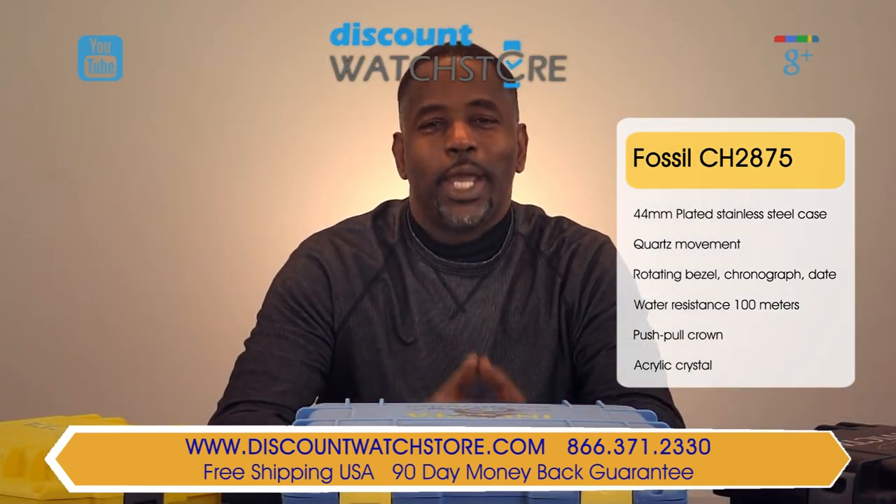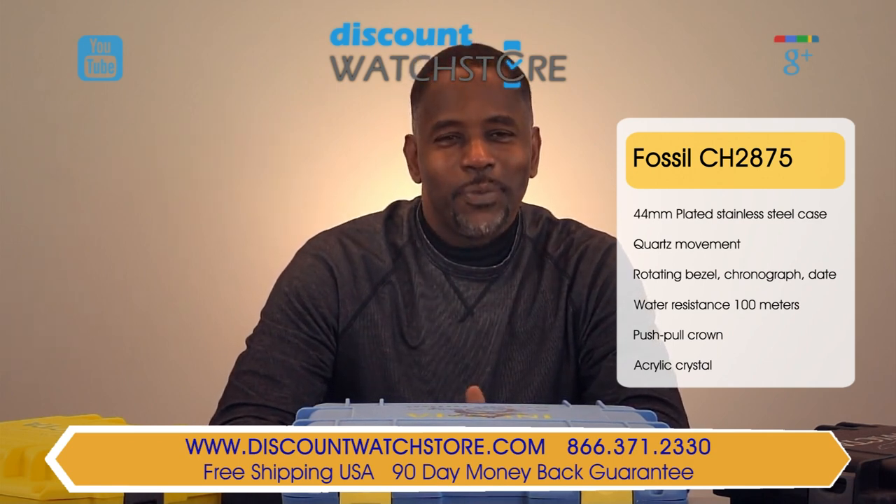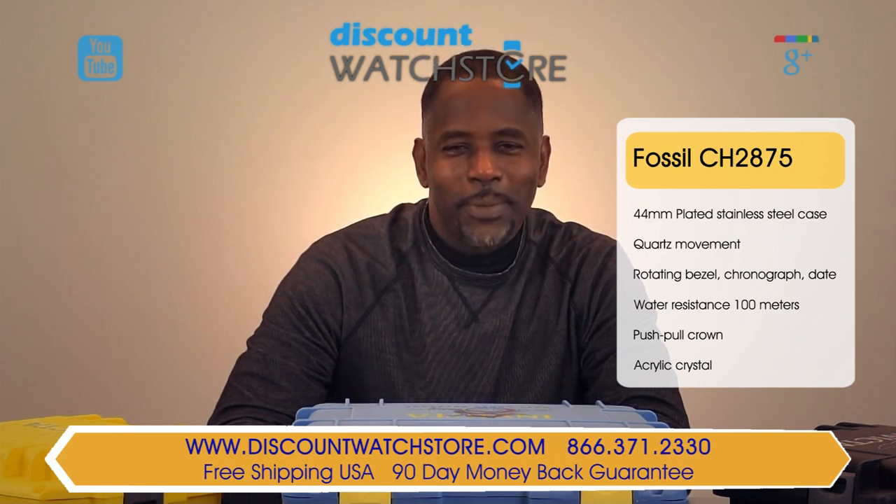So what are you waiting for? Get this watch from Discount Watch Store, where we save you money every day. Thanks for watching this video, and don't forget to like, subscribe, and comment below.